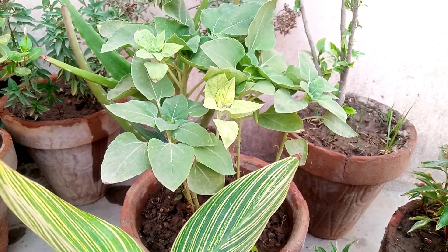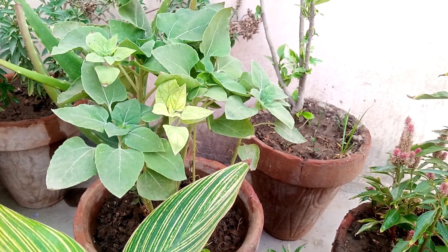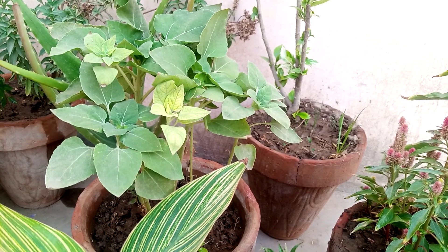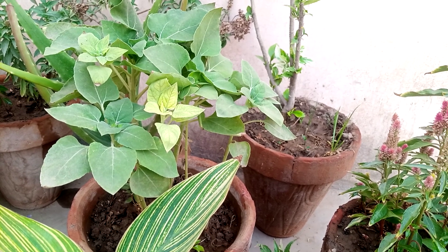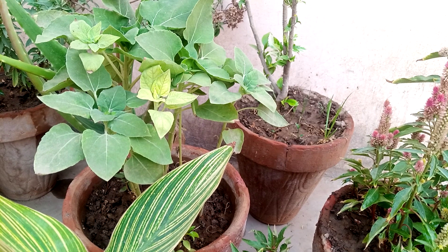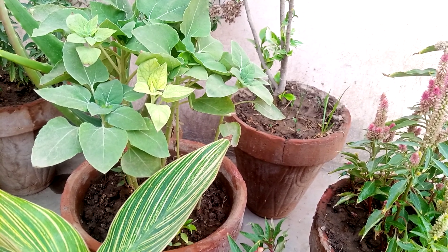Hello everyone, how are you? I hope you are all fine and good. My today's video is about Celosia cristata, cockscomb, which is commonly known in India and Pakistan as 'gulay kalga' because its flowers are like a cock's comb. So let's start — I will show you my Celosia cristata cockscomb.